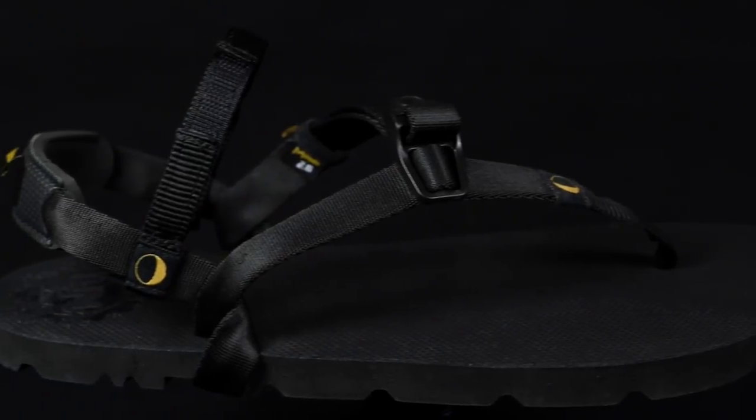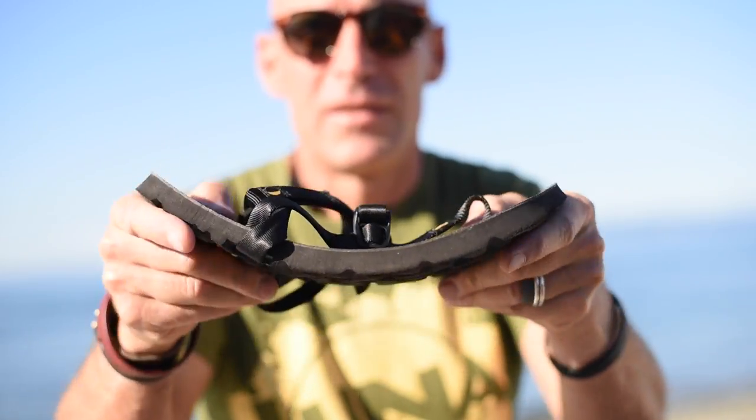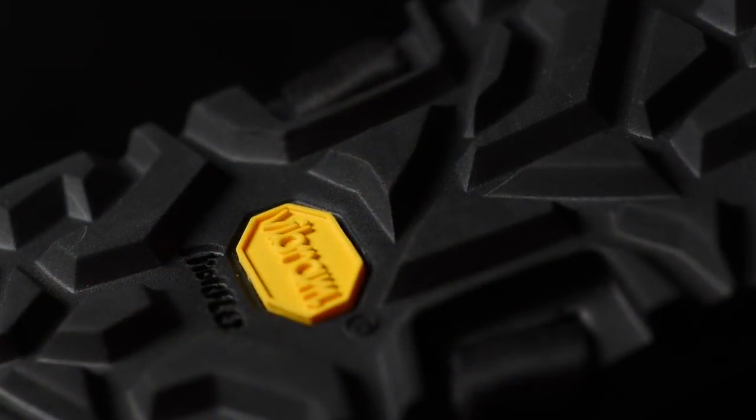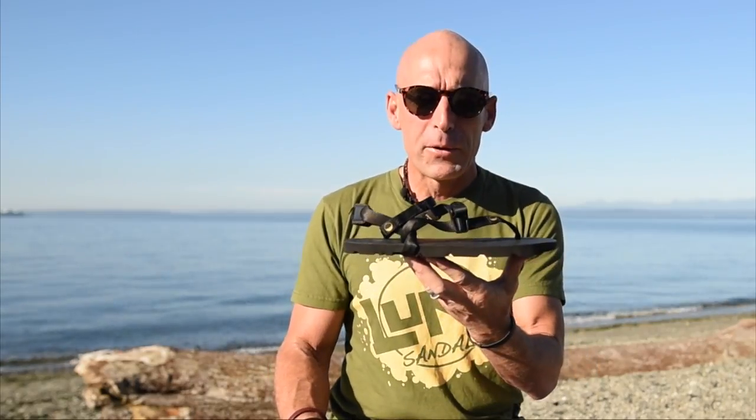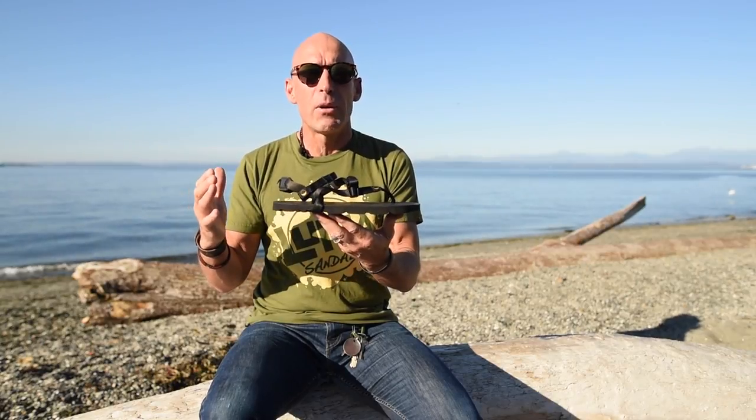This is one of our best sandals ever. The Mono 2.0 is well known for being super comfortable, super lightweight, and very flexible thanks to the outsole made out of Vibram's Morflex material. What I love about the Mono's material is how it forms to your foot as you wear it — it shapes to your foot over time. It's kind of like a great pair of jeans getting better and better with use.